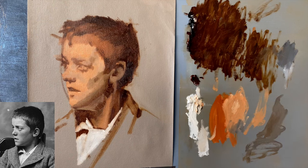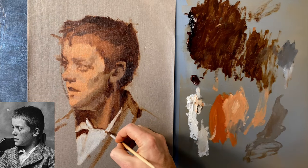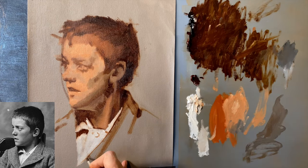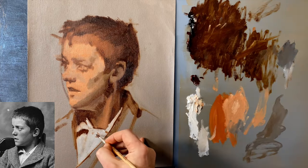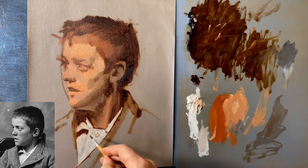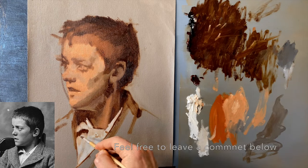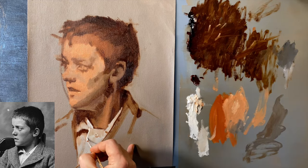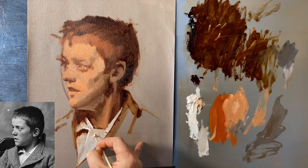Blocking in the shirt here is exactly the same as the ball, even though it's not as round. The same rules apply — blocking in my lights and shadows as graphic shapes first, thinking about whether the shadow is a form shadow or a cast shadow. Then as I begin to manipulate my tones in the lights, darkening it down where the light is getting a little bit darker — is it a mid light, is it a lighter light? I'll leave that pretty abbreviated down there on the shirt.